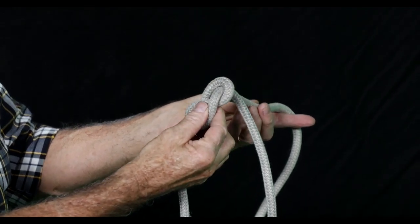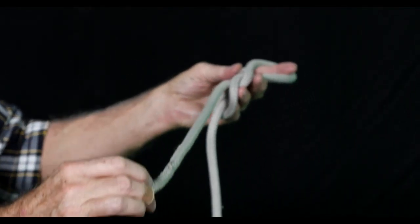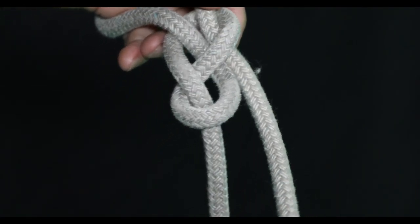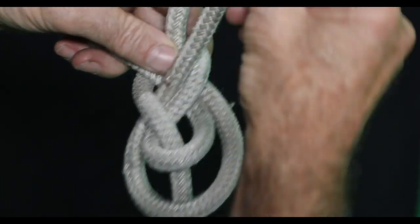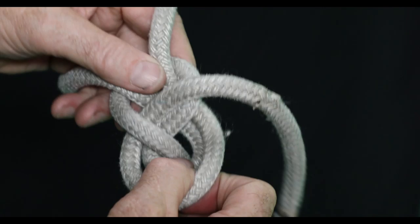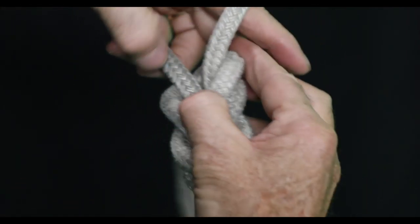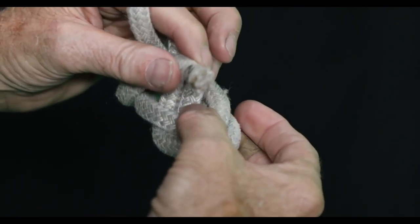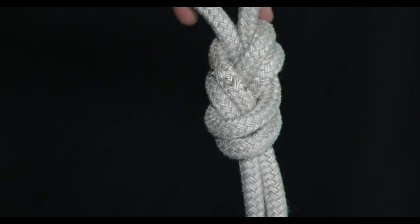We're going to follow this back through the hole — pull enough line to do your job. It comes around here and up. Bring the bitter end around and up, then around the backside and back down through the hole. It comes out parallel with the standing part — that would be the figure eight follow-through.